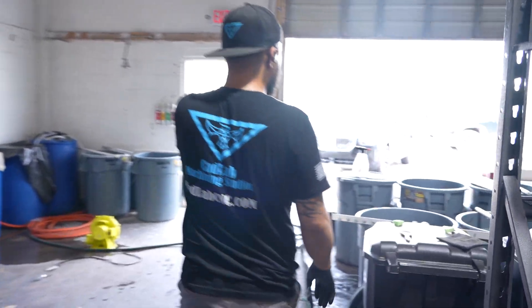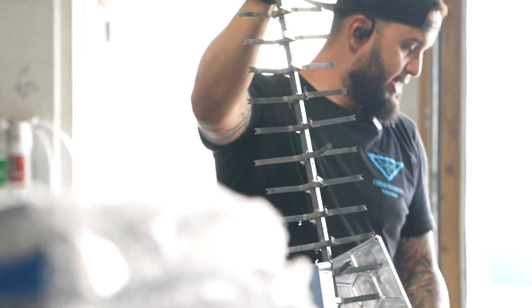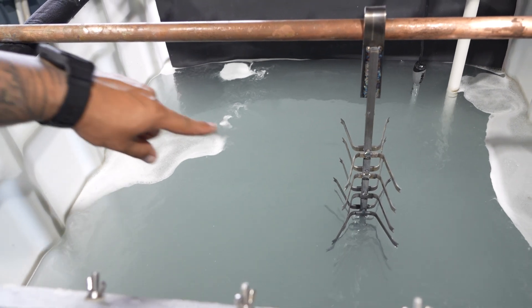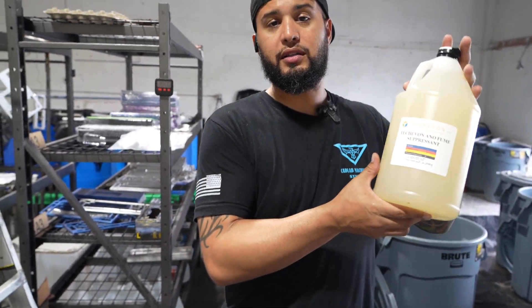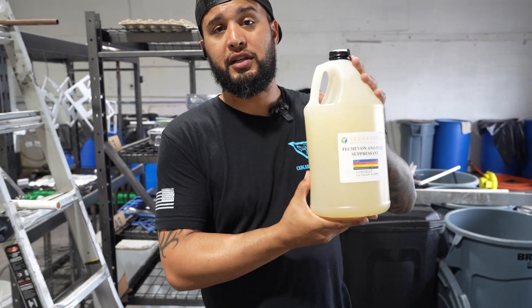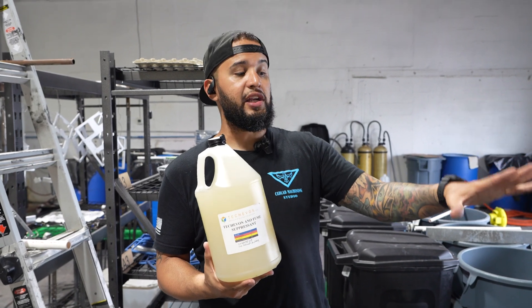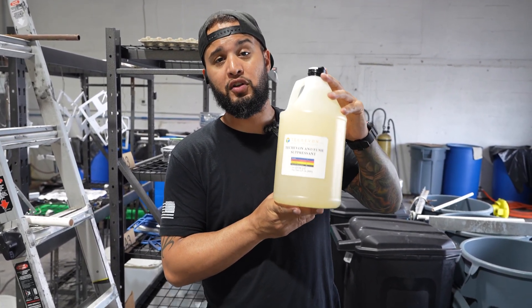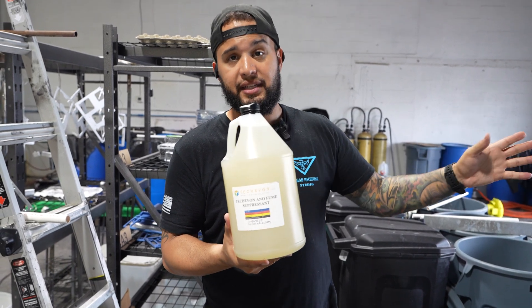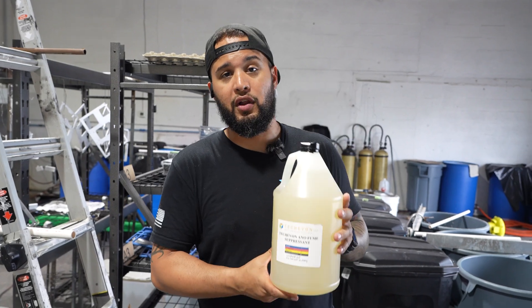What I'm going to do is take this real quick and put it in the degreaser. I'm taking it out of the degreaser and I'm going to rinse it off. As you can see, there's some foam forming on the outside of the tub. That is our Tecavon fume suppressor. If you guys have a small anno tank like I do, you're most likely going to need something that's going to make this a lot safer to do inside a closed space.